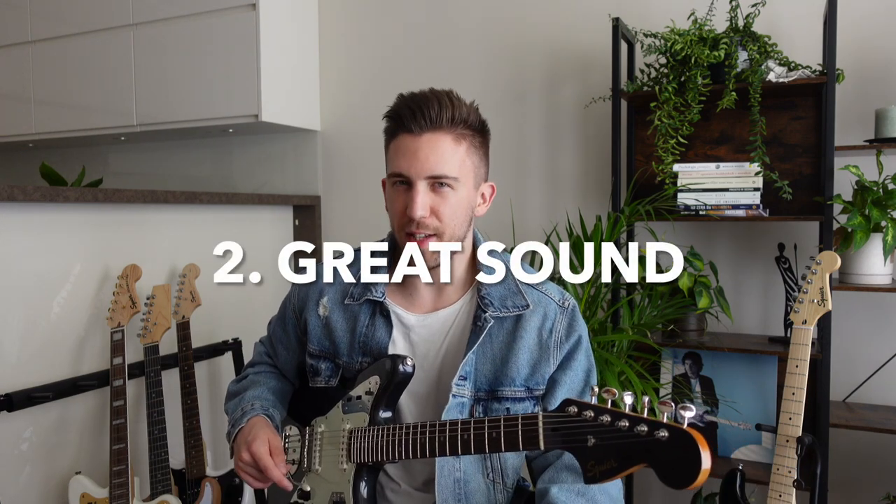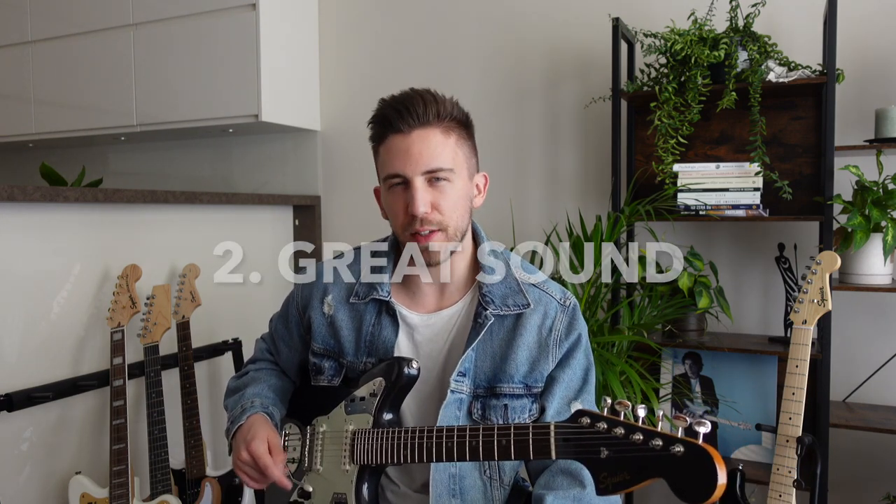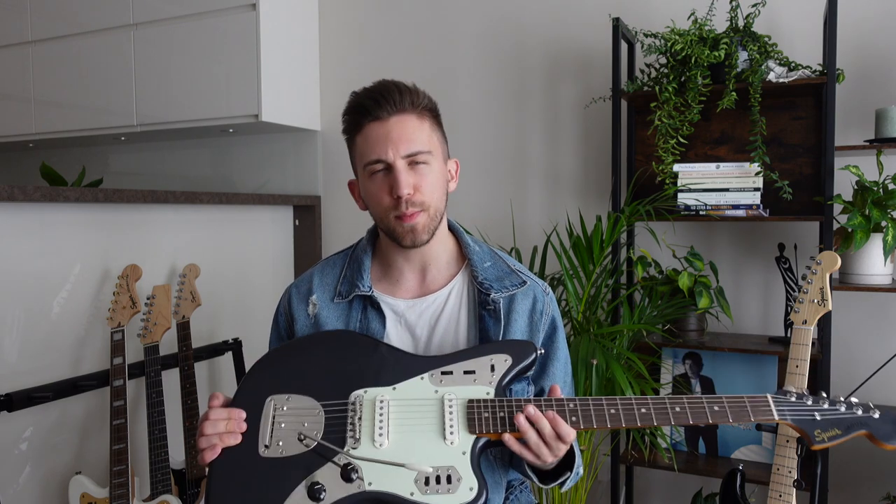Reason number 2 is the great sound. I think it's one of the most important factors that make this guitar so good. It has that very characteristic and bright tone, which is perfect for genres like indie rock, alternative rock, or grunge. We have two Fender-designed Alnico single-coil pickups which sound awesome, especially with a bit of reverb.